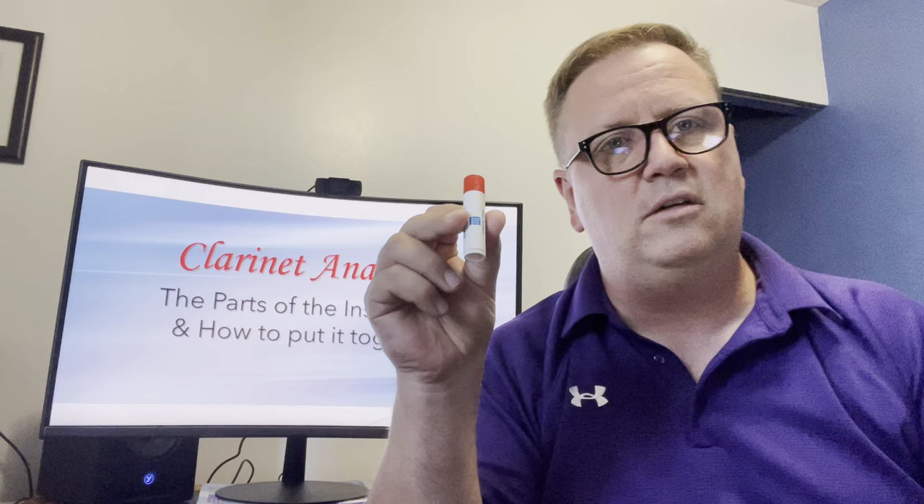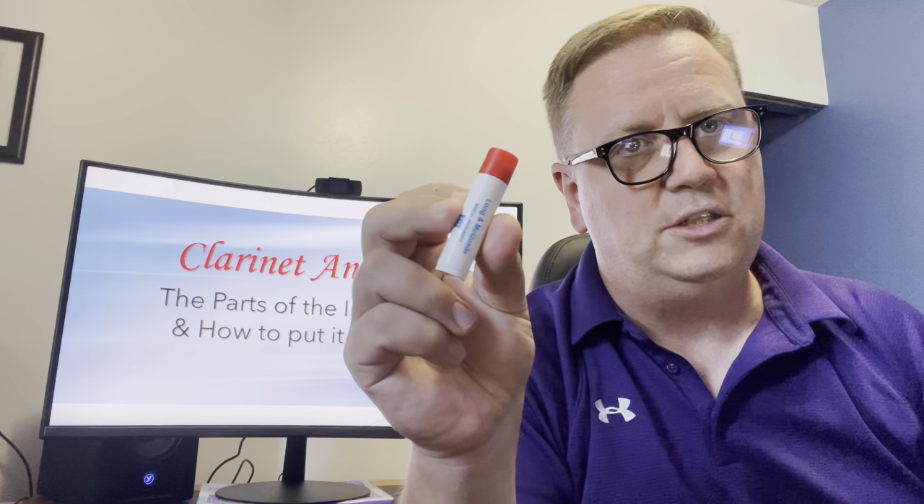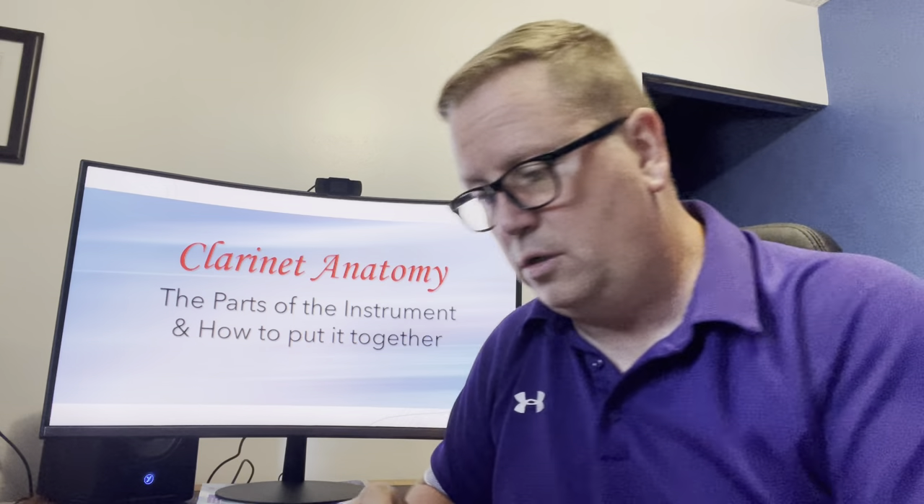You should also have one of these, which is a swab — I'll show you how to use that at the end of the video. And you should have a thing that looks like a little tube of chapstick, and this is called cork grease. We're going to use that cork grease right now.